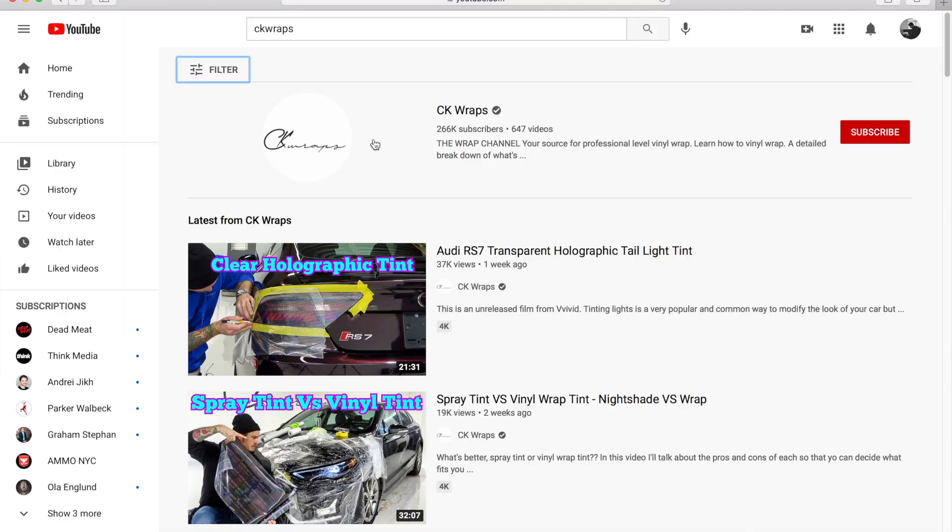You also want to make sure you pick the right vinyl brand for you, which is where doing a lot of research really helps. I used a ton of YouTube content to learn how to do this and learned a whole lot about the different brands out there and what they all have to offer. A great channel to use as a reference is CK Wraps. He's a professional up in Canada and I would not have even tackled this project if it weren't for his hours of really, really helpful videos.